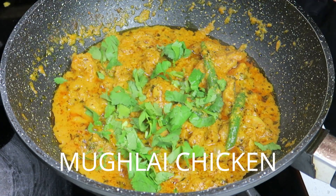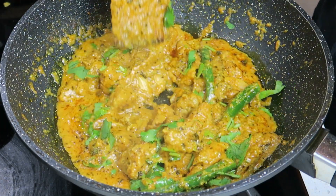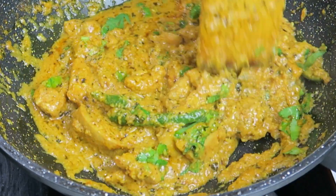Hello and welcome to Get Creative in the Kitchen. Today's recipe is this delicious creamy Mughlai chicken, which I'm sure you're going to love. It's quick and easy to make, so let's get straight into it.